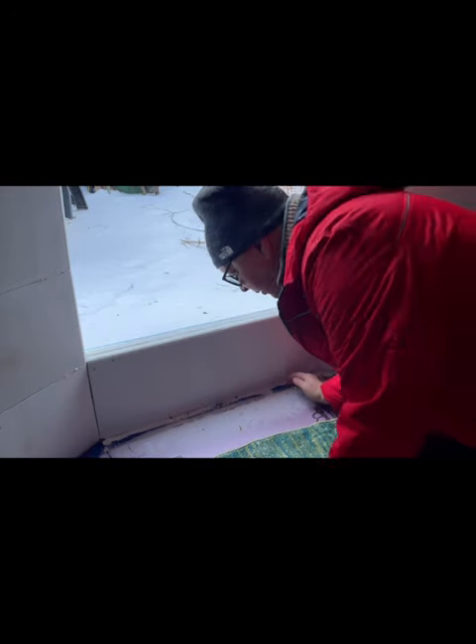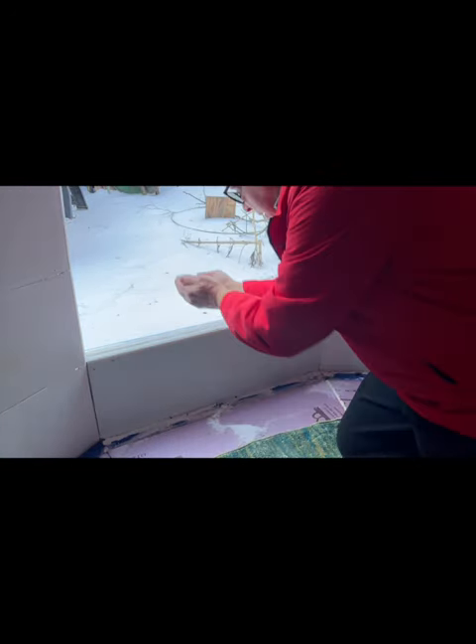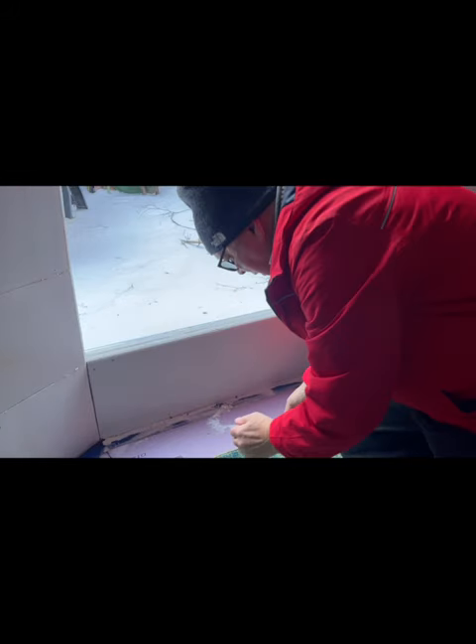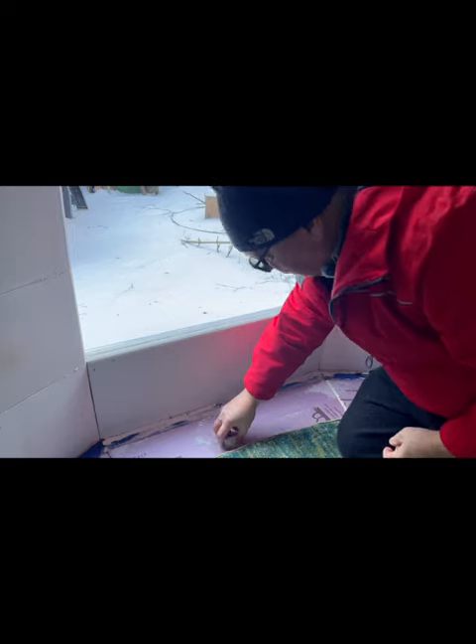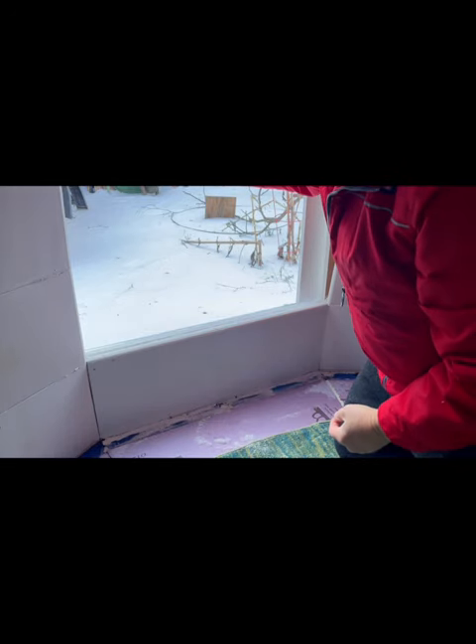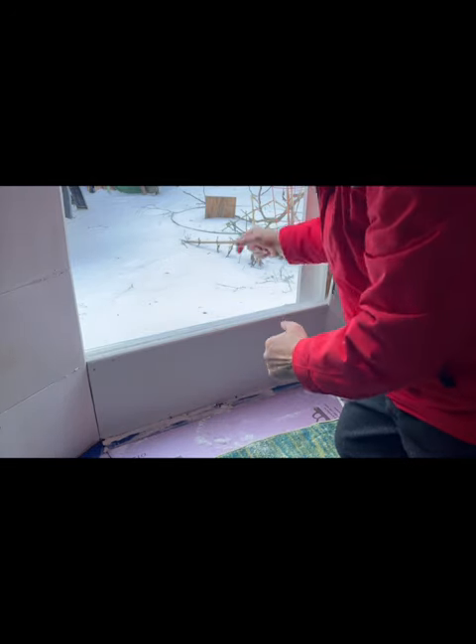There's some snow down here too — just put that out. It's all cleaned up now. You can see it's all very crystal-y and not very snowflake-like.